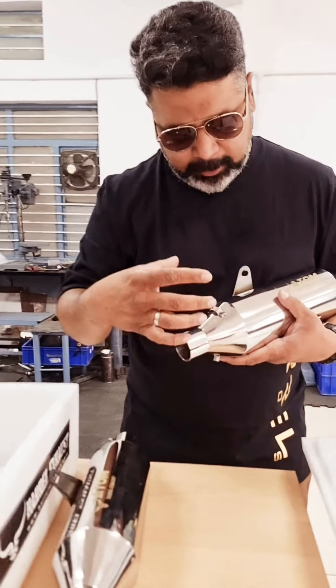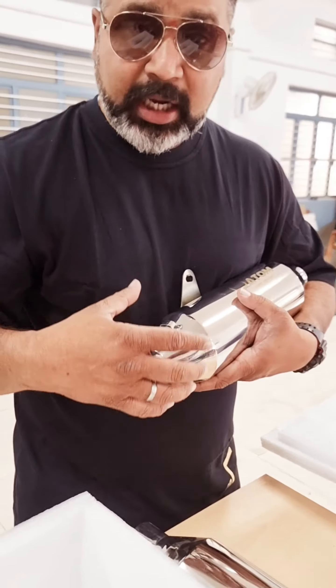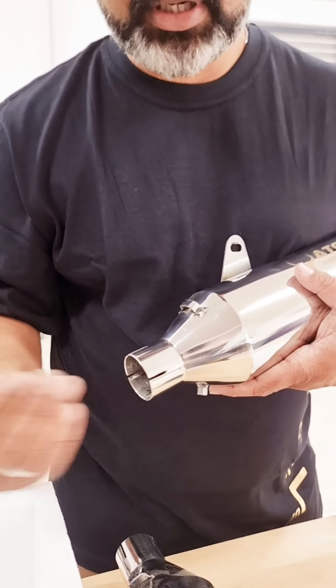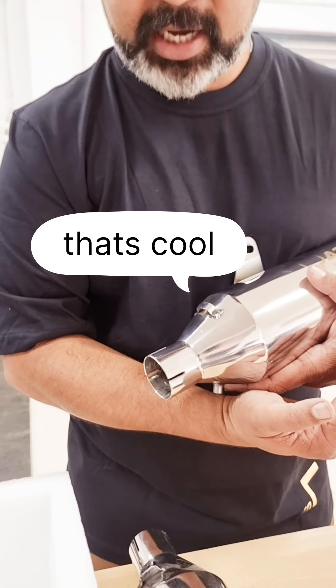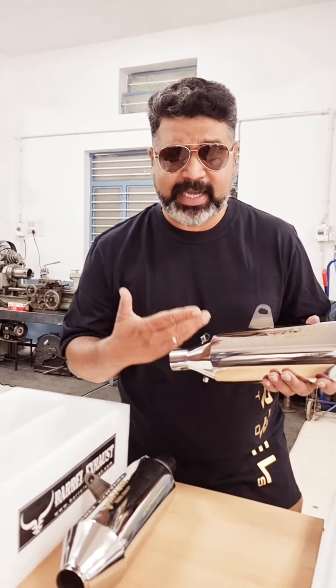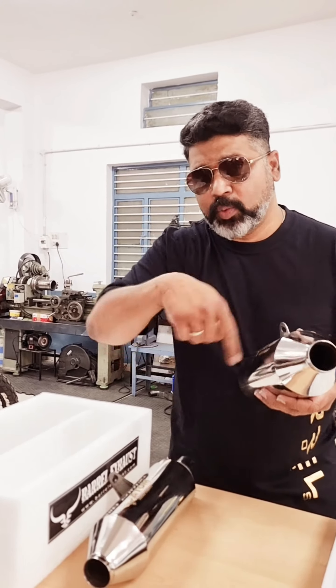This has a provision made for the stock shield to be fit on it, which guarantees a seamless flow of design on your bike. It makes it look like an OEM part — and that's exactly how RE should have designed it. It also has a very sporty sound.